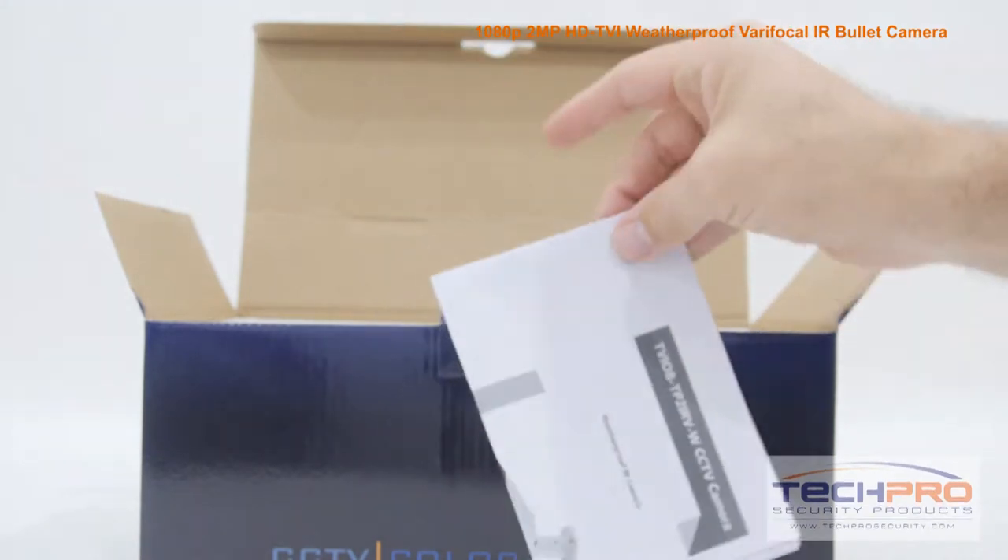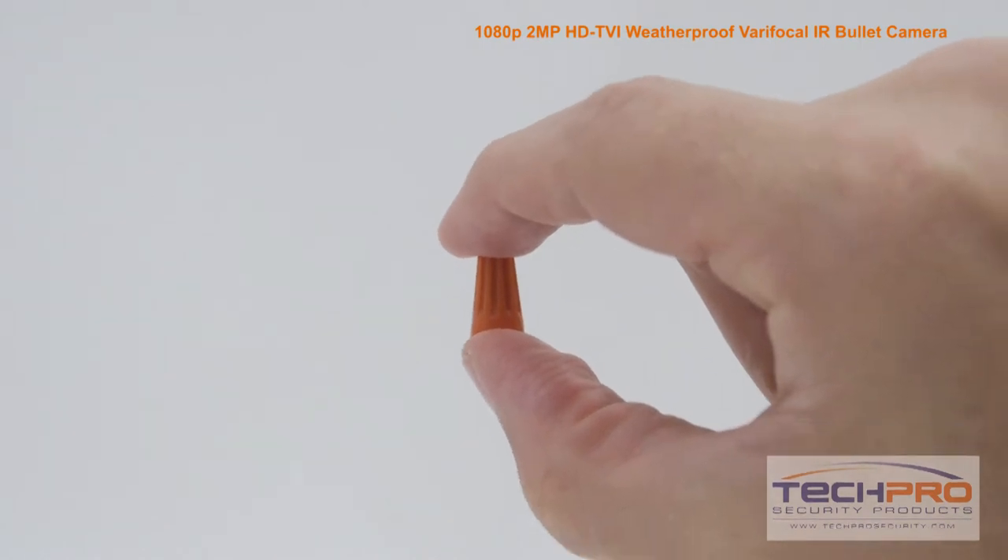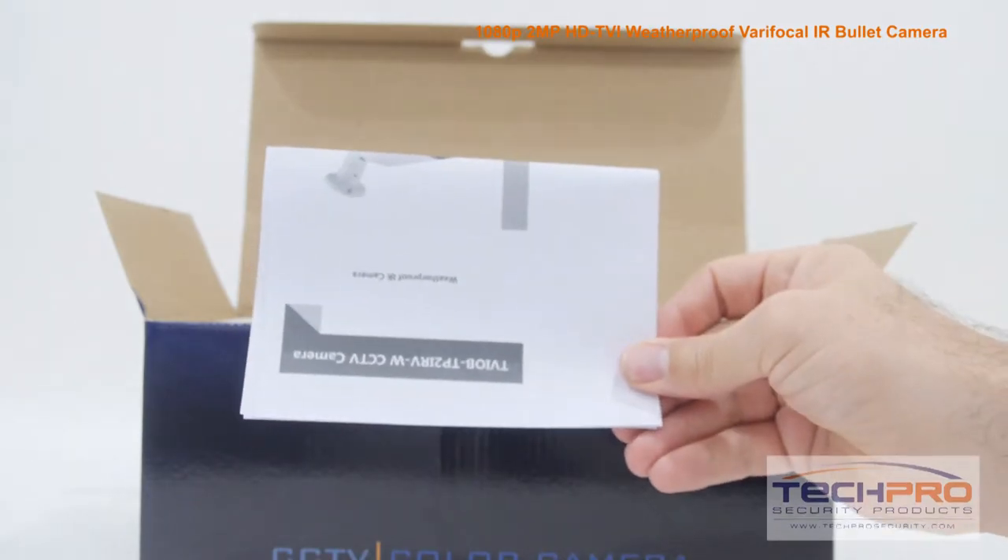Inside the box you'll also find a bag of screws, anchors, and an Allen wrench, an additional Allen wrench, a wire cap, and an instruction manual.